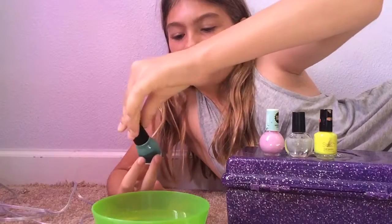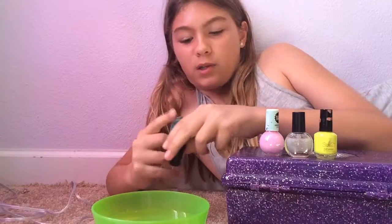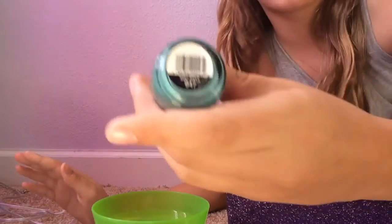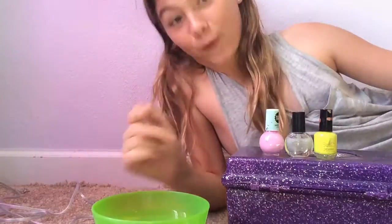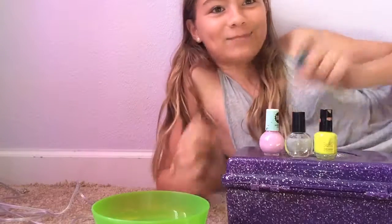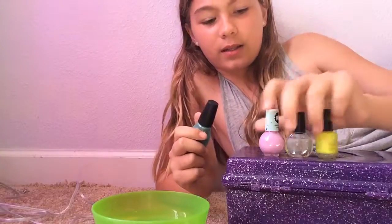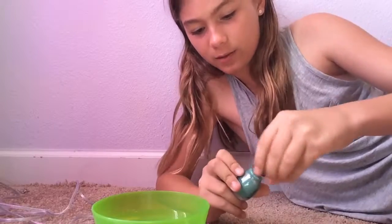So let's start with the Sinful Colors Professional nail polish. I have this in the shade of Mint Apple, shade 947. And we're just going to take this and we're going to drop it in, I think. That's what I've been observing with my research.